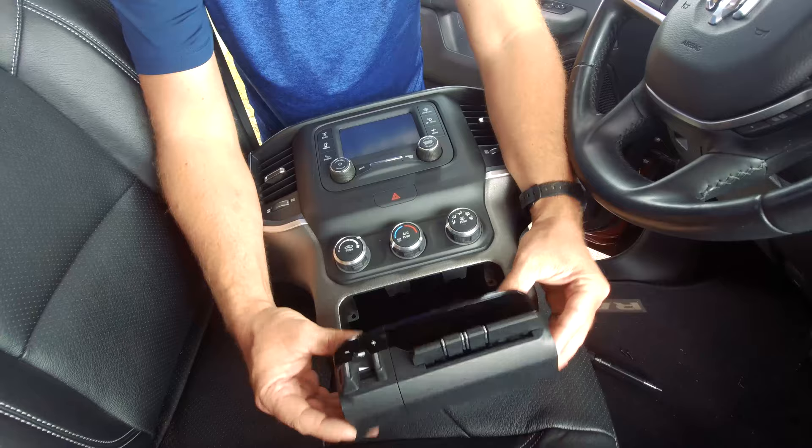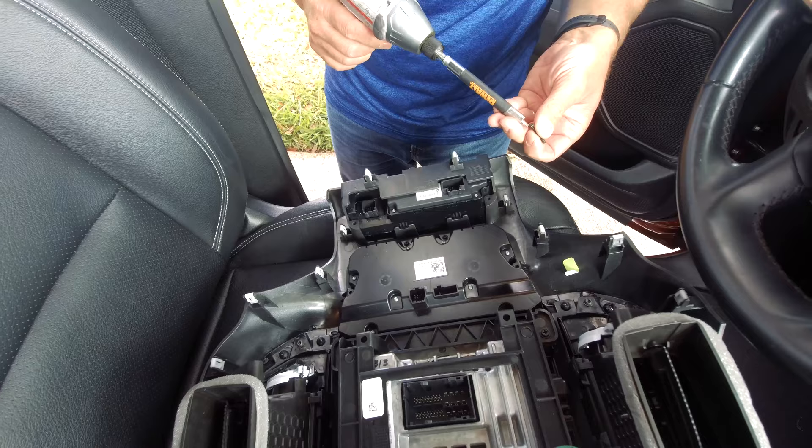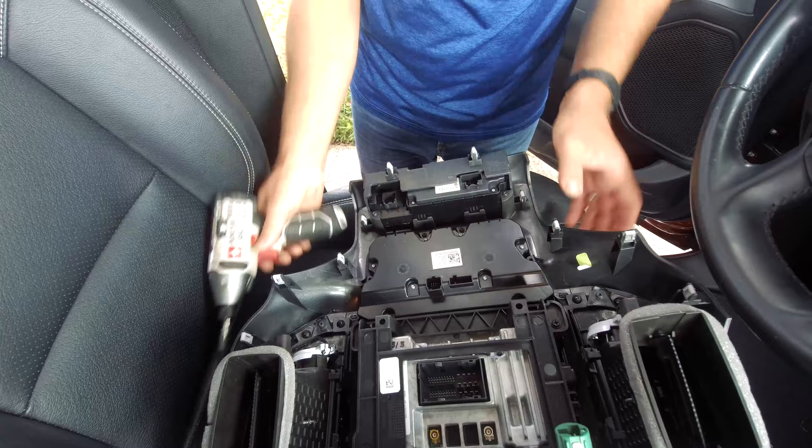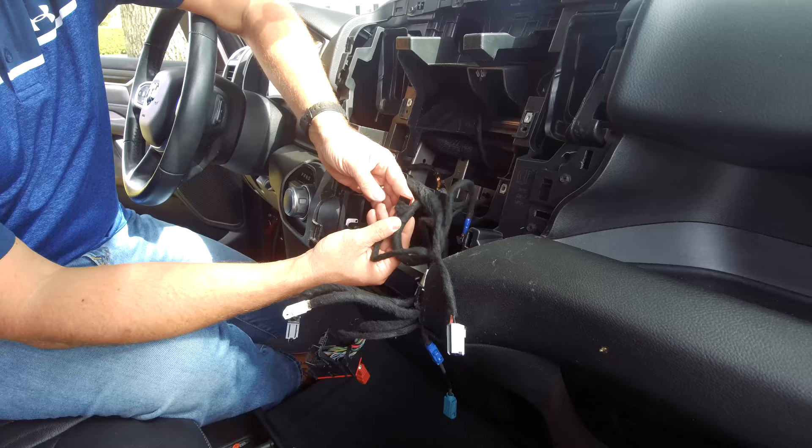Now we're going to pop it back in — you'll hear it clip in — and then reinstall the two Torx screws on top. We can now set this aside. As I mentioned, the vehicle is pre-wired. On this loom here, you're going to notice a connector with a little red thing on it — that's going to be for your trailer brake controller.